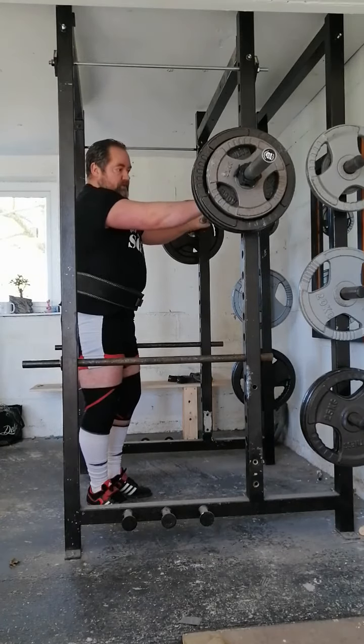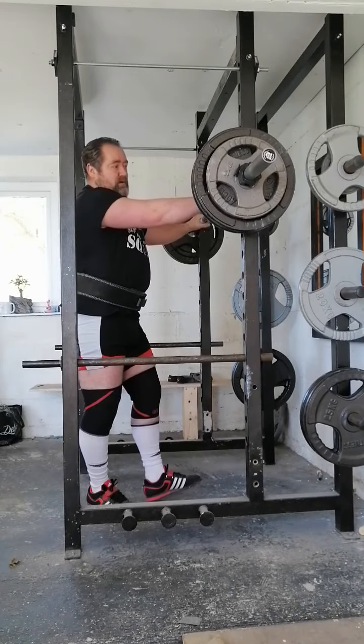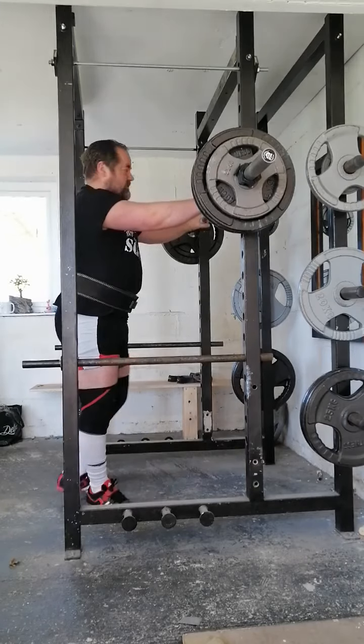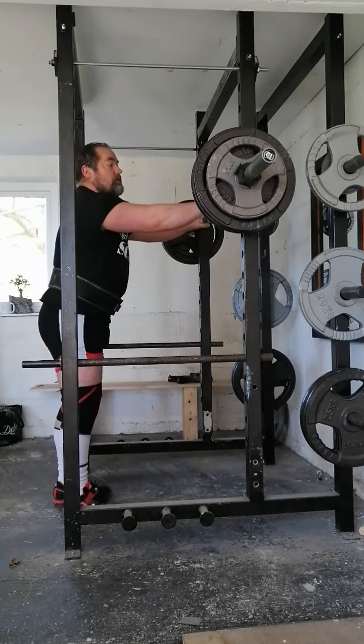140 kilo, 3 reps, paused. Usually I pause 1 to 2 seconds. I don't do the stupid 5 and 10 second pauses — waste of time in my book. So here we go.